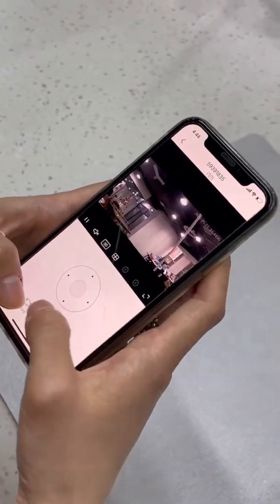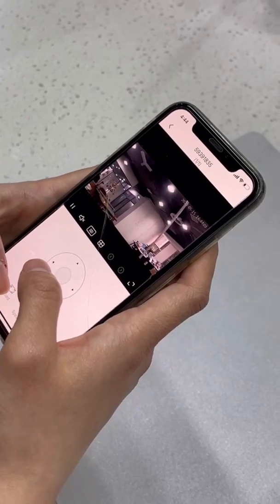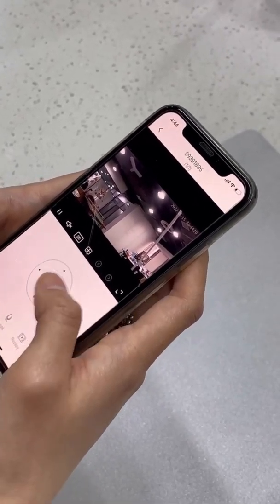You can see that the camera is already connected to your office or home Wi-Fi.